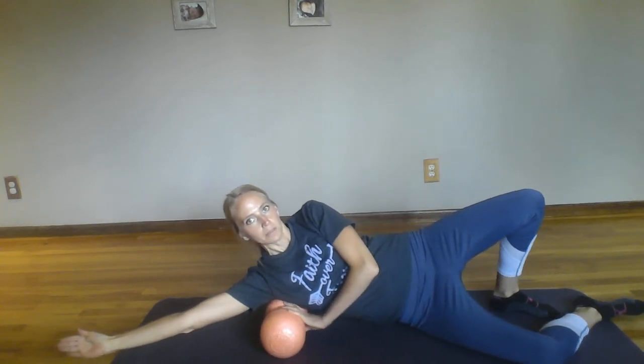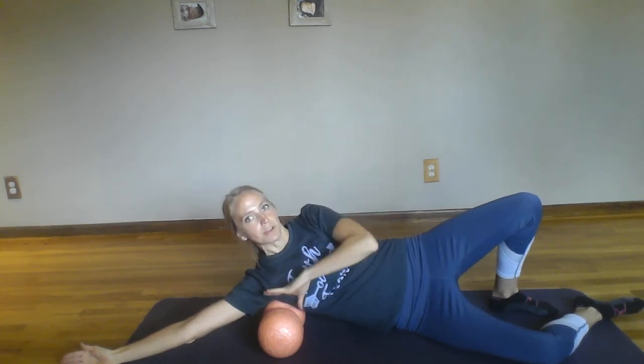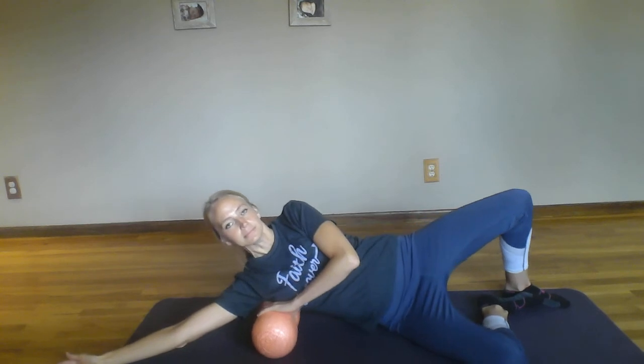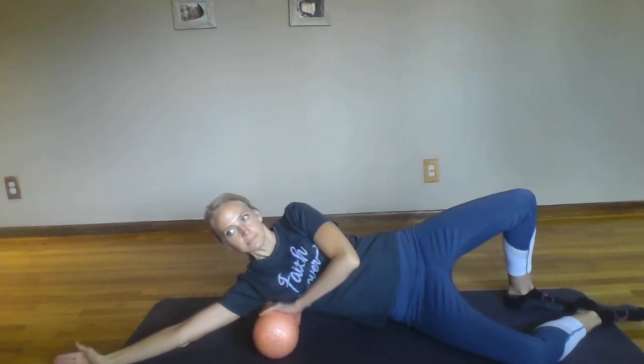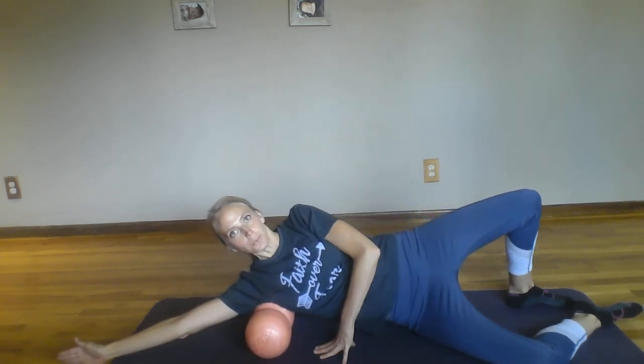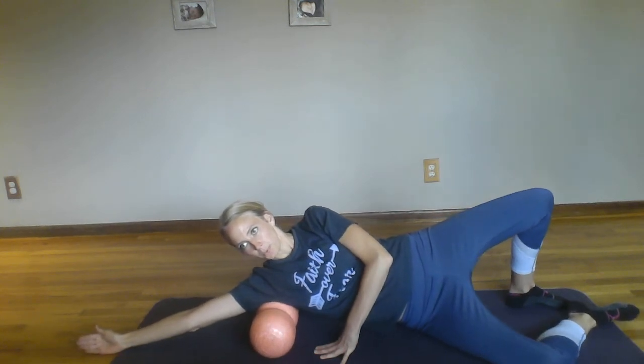Again, straighten out that bottom arm if you need a little bit more pressure. You may lean back just slightly with those shoulders when getting that foam roller towards the middle of the back. Keep finding that pressure if you have any of those tender spots.